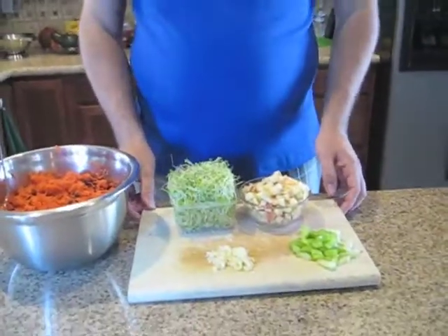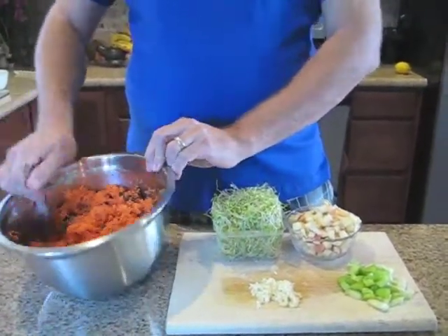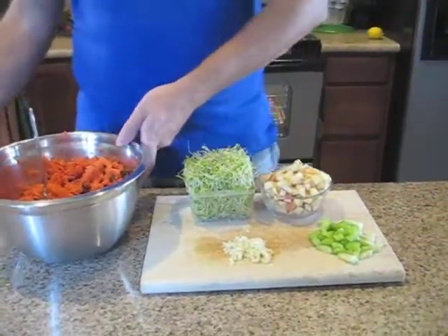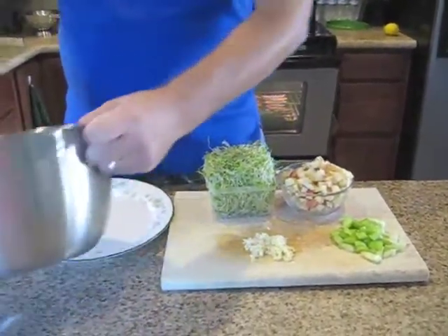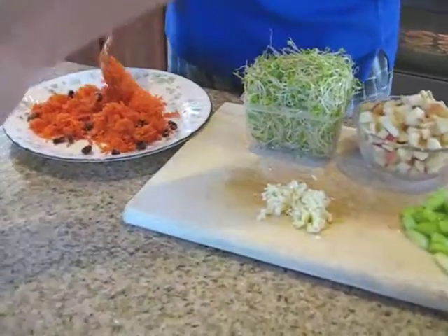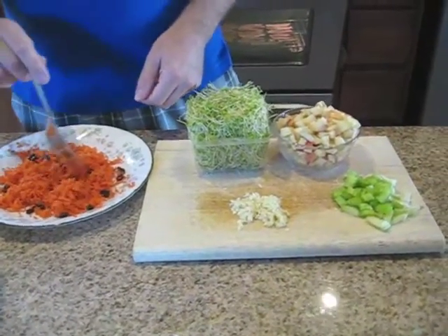So this is just a simple carrot salad that I want to do — shredded carrots with some raisins in it. And then I'm just going to show you as I plate it. It might not look very friendly but it works. You get the point.